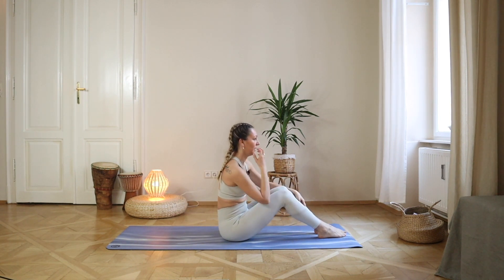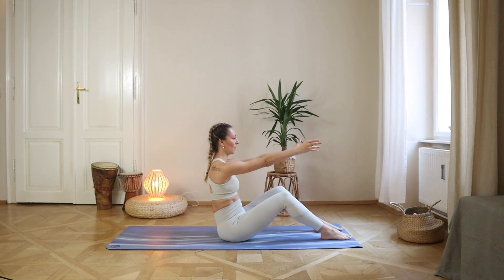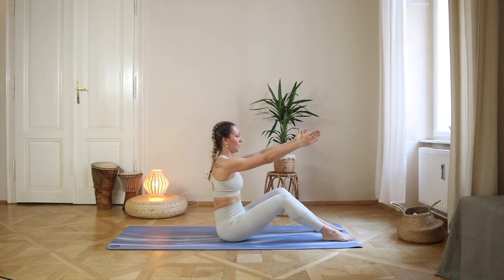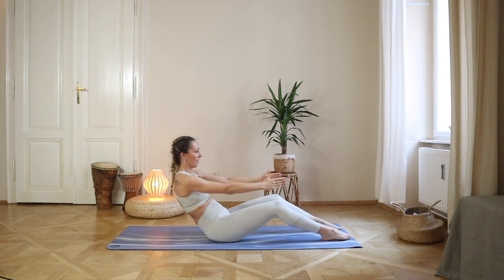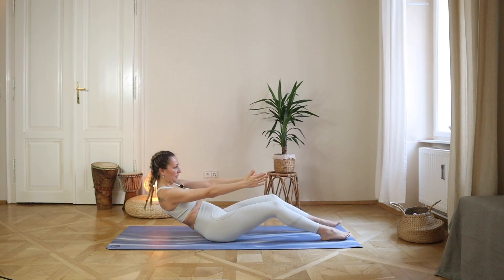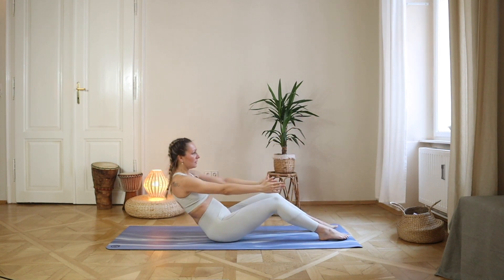Lower your legs down and we go down to a C-curve — only lowering our back halfway down. Stretch your arms, inhale, and with exhale lower halfway down, then up. Counting two through ten.